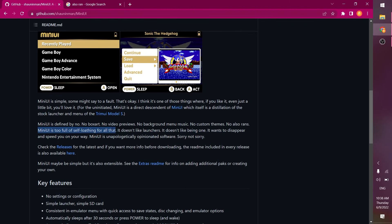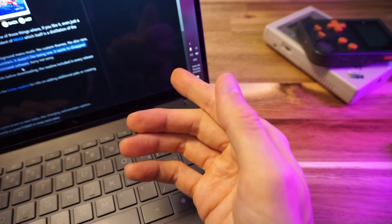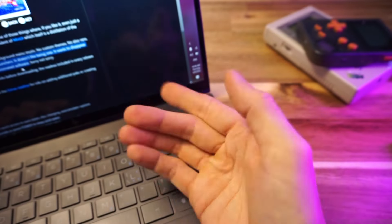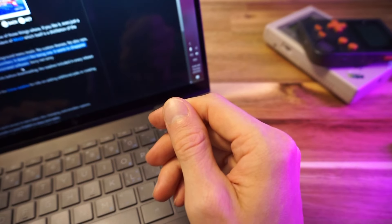Mini UI is too full of self-loathing for all that. It doesn't like launchers, it doesn't like being one. It wants to disappear and speed you on your way. Mini UI is unapologetically opinionated software. That kind of reminds me of myself, to be honest. Maybe I will like this after all.